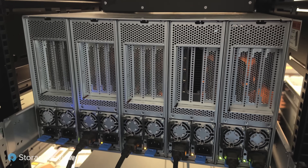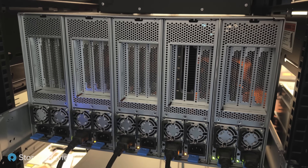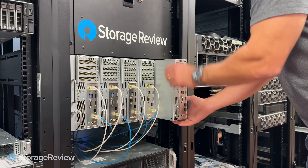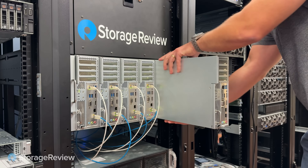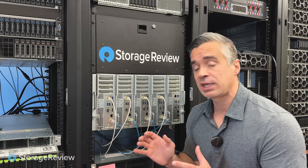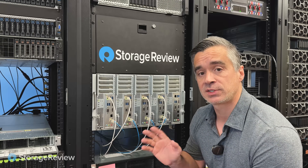The only thing in the back are the power supplies and the GPU access if you have one, but these systems are really easy to pull out, service in the cold aisle, get back in, and get them running again. Let's pull out a couple of these blades and give you a hardware overview of what's inside each one to give you a better feel for what Mitac's done with this design.